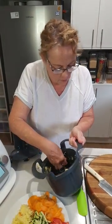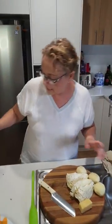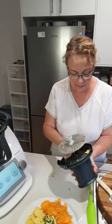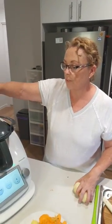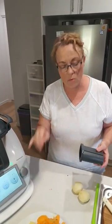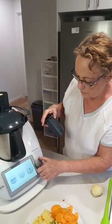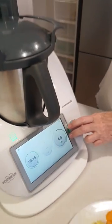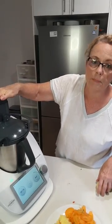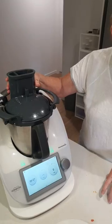I want to do a couple more bits. I've got my carrots and I want to switch to the slicing side. Will this fit the TM5? This will fit the TM5, but I understand the TM6 is going to have a specific mode so you can just press a button and select from there what you want to do — that'll really take out the guesswork. But it does fit the TM5 as well. Now we're going to slice these potatoes thin, so I've got it on reverse — going to speed number four.